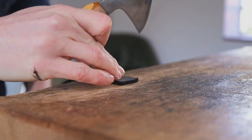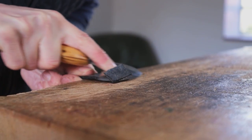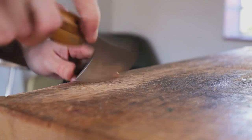So once we've got both our jowls stitch marked we can then skive the very end — we're going to skive the last five eighths to three quarters of an inch down to half thickness — and then just trim any fluffy bits.